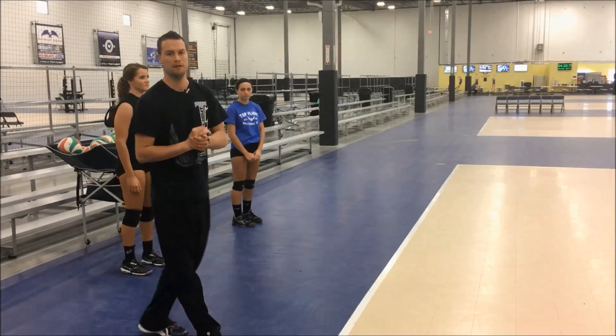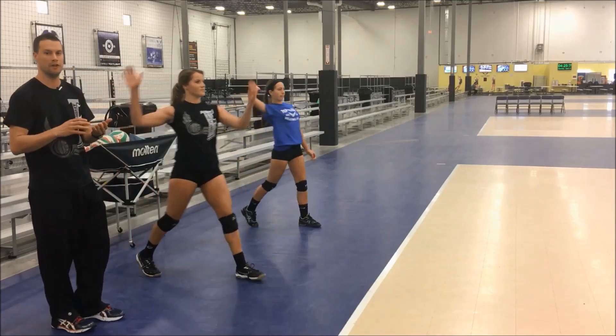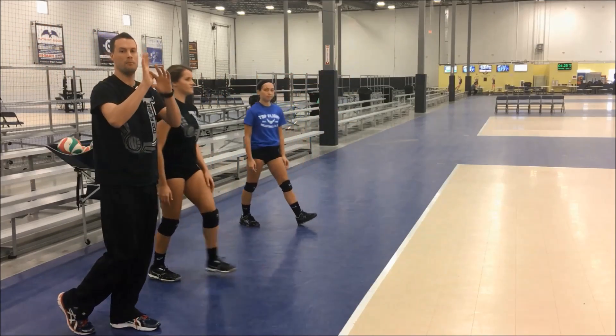So first we're going to start demonstrating the form. It's going to be a one step — let's take a one step with our left foot, step forward. The elbow is going to be behind our ear, then we're going to lead with our elbow. We're going to make sure we contact the ball with our palm.